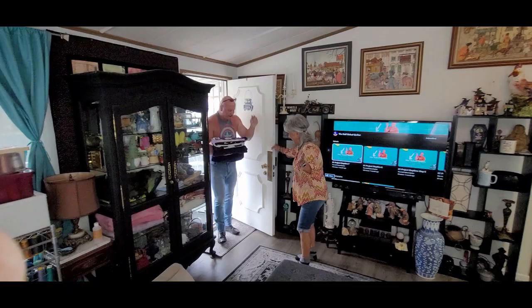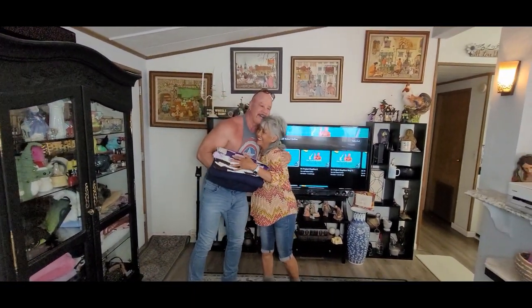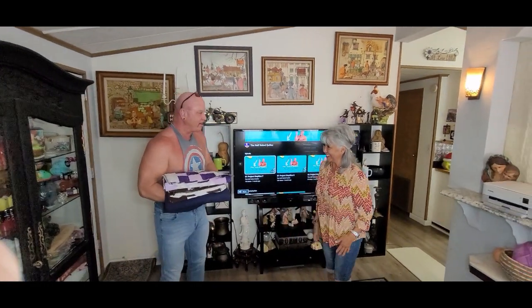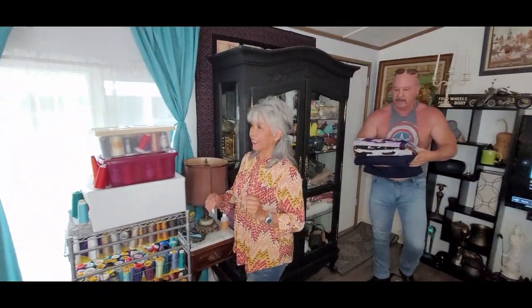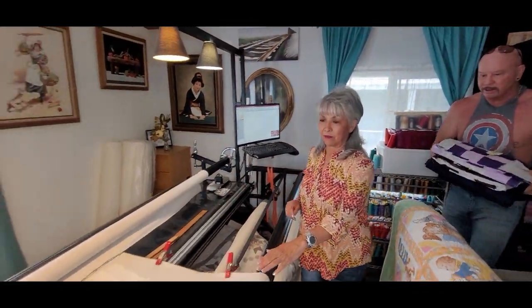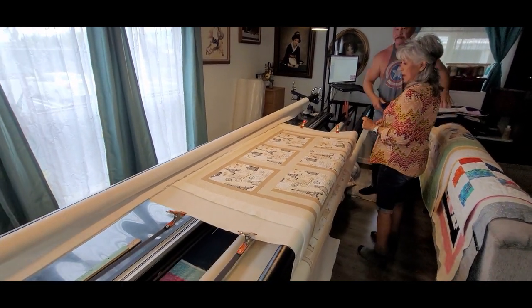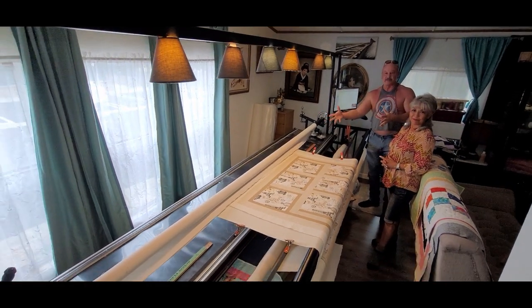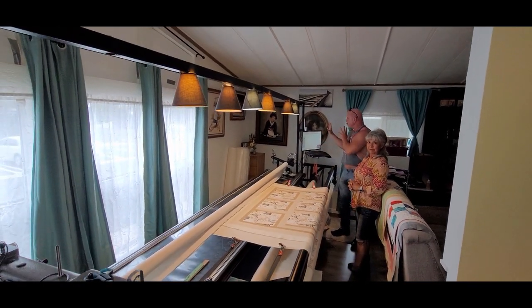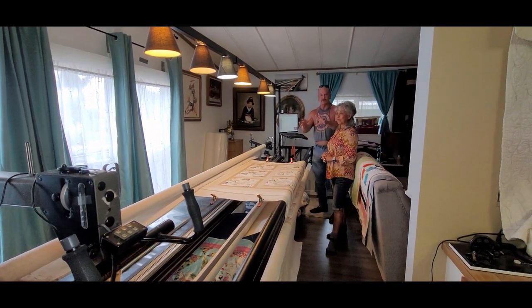Hey, Georgia! Come on in. I've got quilts for you. Before we get started, let's show them your machine real quick so they know what we're talking about. Georgia has a quilt all set up and ready. So folks, what you're looking at is the long-arm quilting machine I've been talking about. Georgia has one of the really fancy computerized ones, and she's got a quilt set up for another customer. She's going to show us real quick how it works.